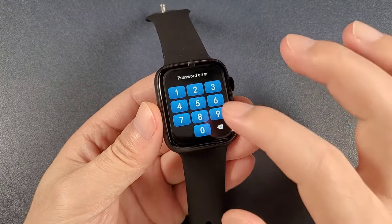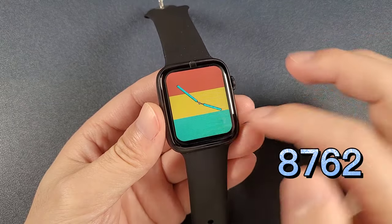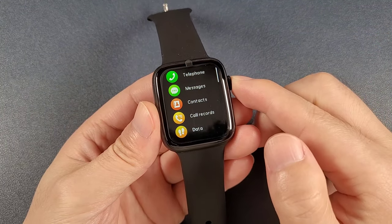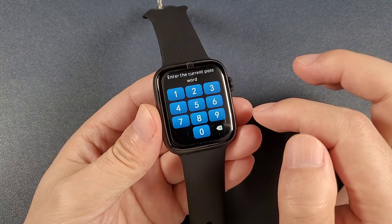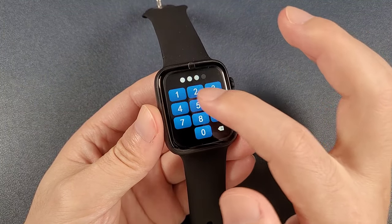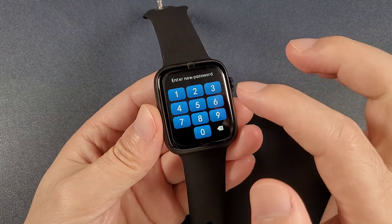You can just type the number 8762, then we can go inside the watch. And then we can set a new password.